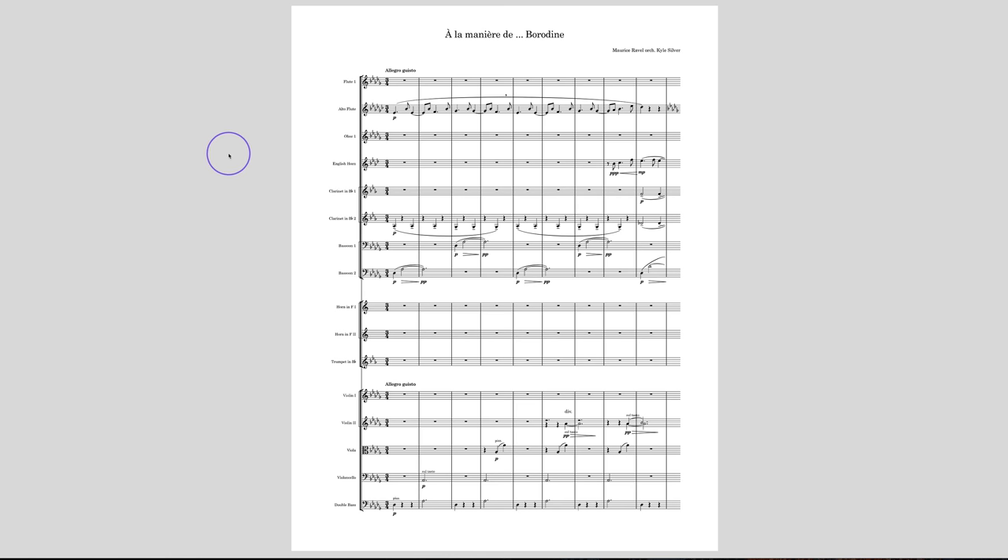If you just assume p dolce or whatever and throw in some nuances, and have slurring that is a little more rational instead of just one big long phrase mark over it, this could work pretty well. With the overlapping here — having three notes to go — this is going to end up being distracting. You want a gradual transition from one to the other, but they will feel doubled. The best thing to do is find the place where the alto flute and the English horn really sound the most alike.